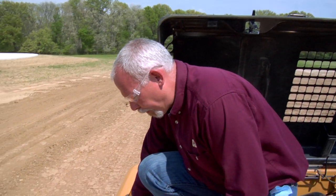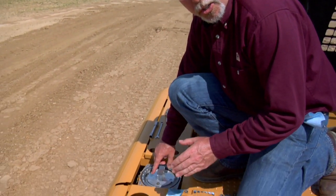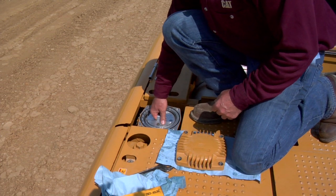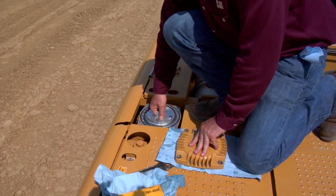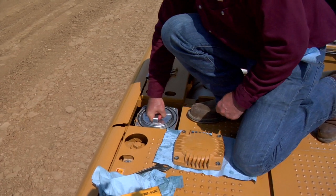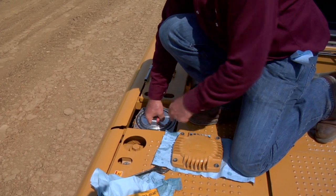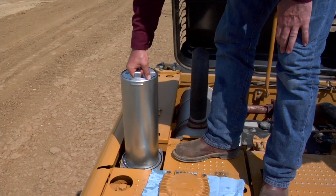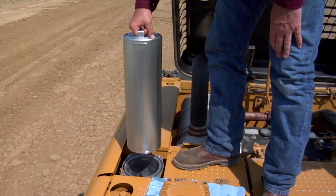Steps three, four, and five say to raise it up, turn it 180 degrees, and then remove the cartridge. So we're going to raise it up, turn it 180 degrees like this. You'll see a slot line up on this side. At that point we can remove the cartridge from here.